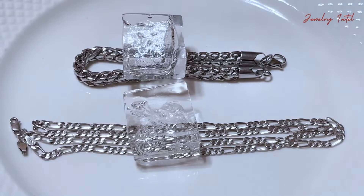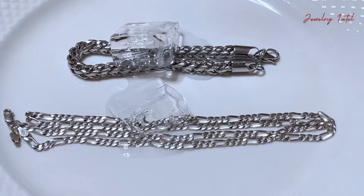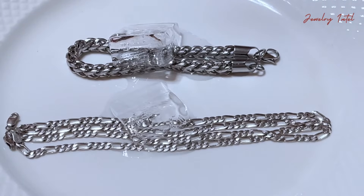Observe how the ice behaves on both surfaces. Look at the difference! The ice melts rapidly on the real silver jewelry, but on the fake silver, it takes its time.